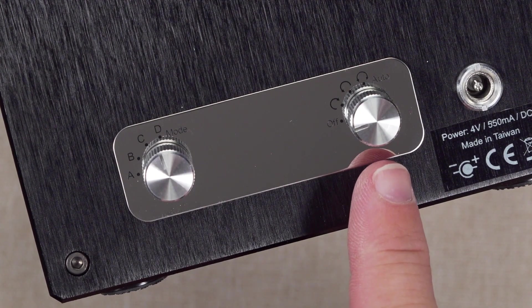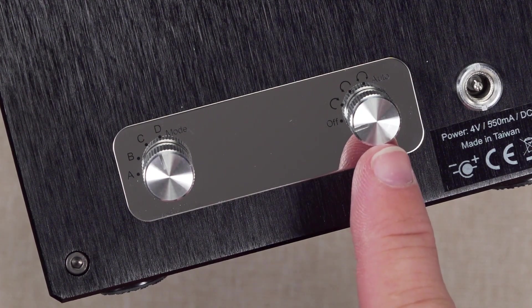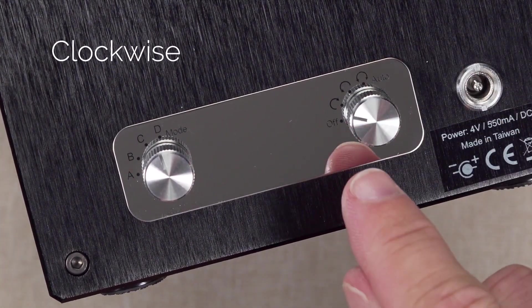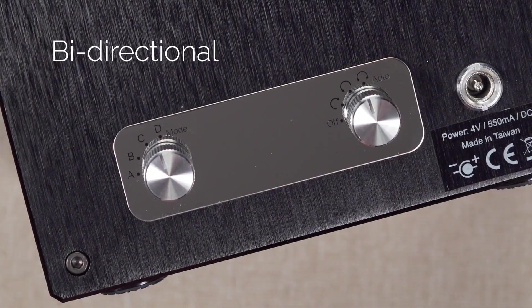Next, select the rotating direction that you require by adjusting the mode switch to one of four positions: the off position for the winder, clockwise, anti-clockwise, and bi-directional.